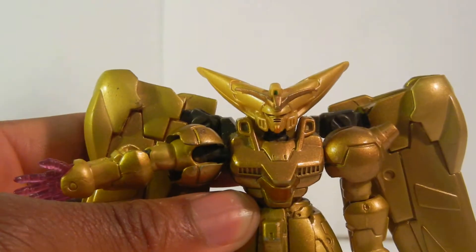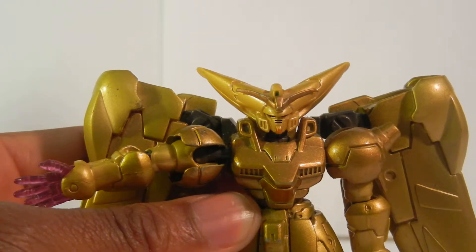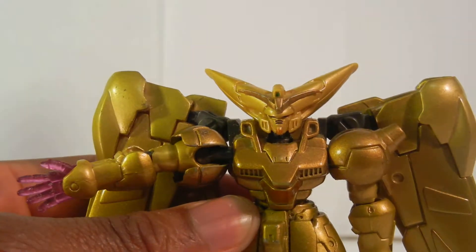If I can get it to focus for you — focus — the camera doesn't know how to focus now. There it goes. They did pretty good with the face. He was awesome, and I recommend him to anyone. This is a quick review on the Master Gundam.